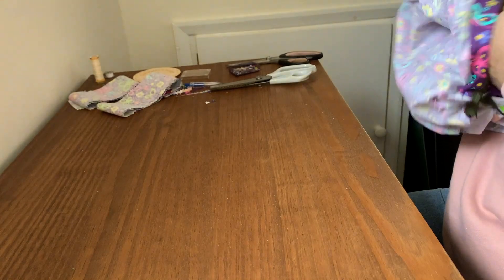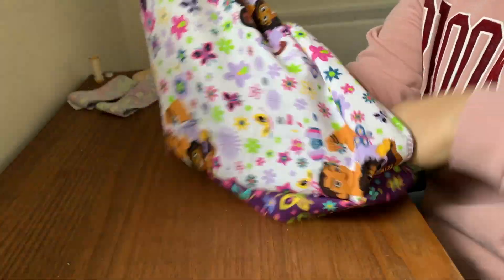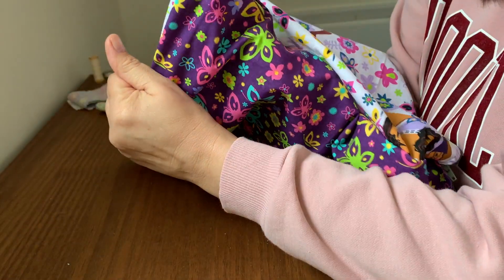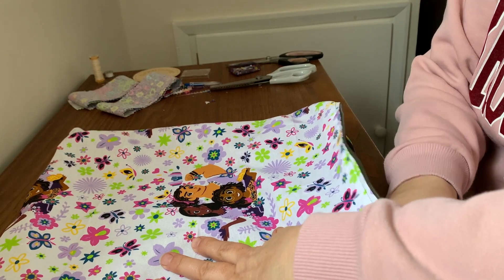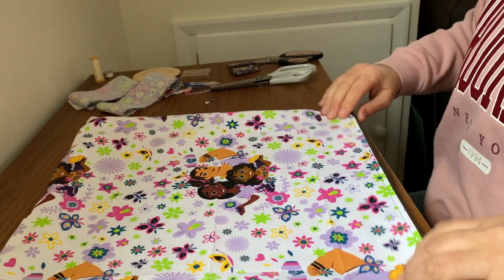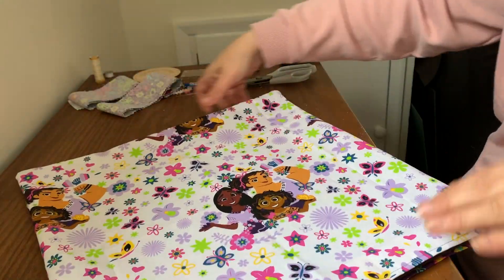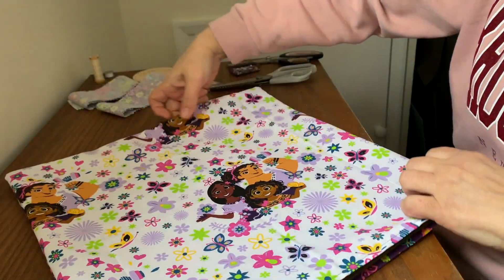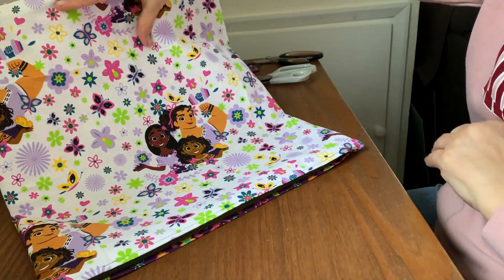Turn it right way around. I don't know if I've got an insert upstairs - I did have, but I've been using the stuffing out of it for my crochet items when I've been doing a pattern and needed some stuffing. I use the new cushion inserts. Now ideally I could have used a smaller zip, but it's what I had in. There you go - it's nice, isn't it? That's the bottom. So that's your cushion cover - there's the front and the back. Either way they're both pretty and girly - I'm saying that because this is for a granddaughter. If your son likes Encanto, that's fine.